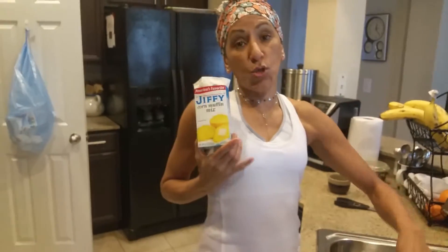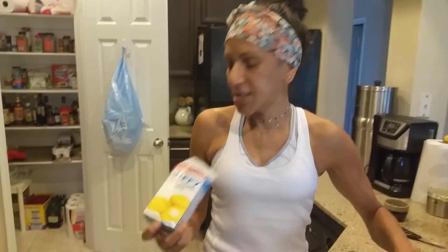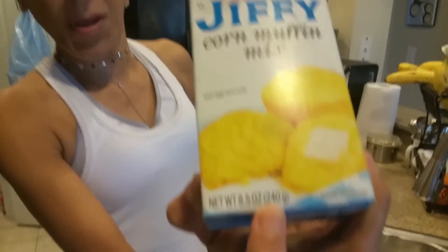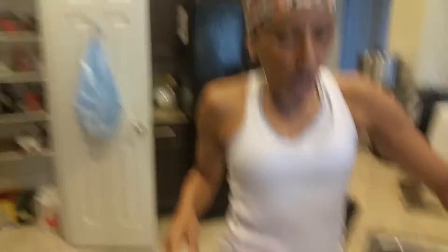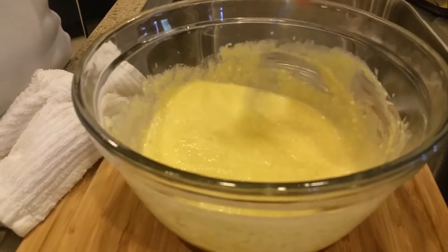The best thing about this, guys — guess what? They were two for a dollar. This is 8.5 ounces, and you can make a big cake, big enough that four people can eat for 50 cents.